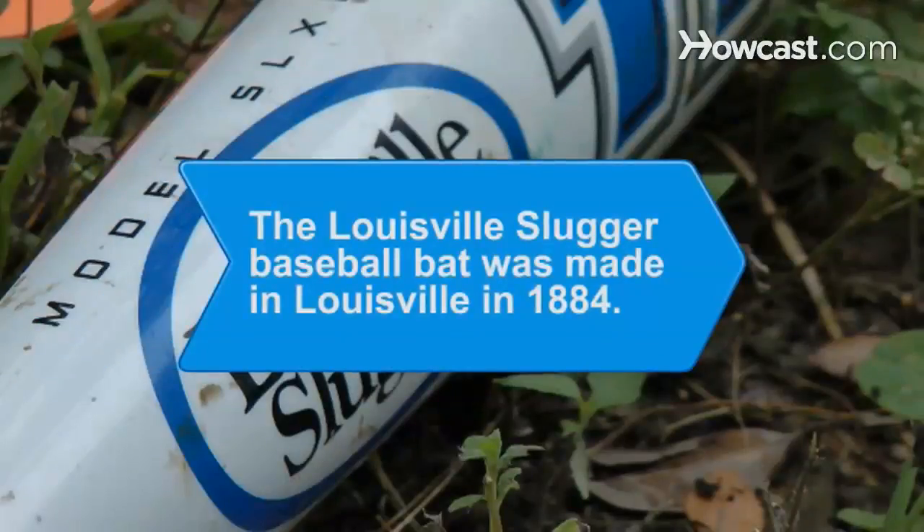Did you know the Louisville Slugger baseball bat was made in Louisville in 1884 by Andrew Budd Hillerich in a wood shop run by his father.